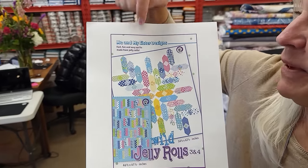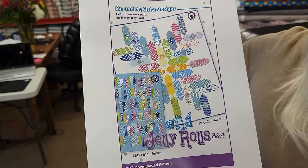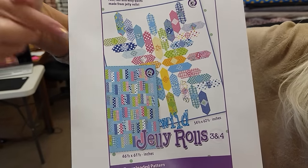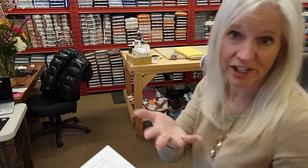It's from a pattern designed by me and my sister's designs called Wild Jelly Rolls. There are two quilts you can make from this pattern: Wild Jelly Rolls 4 and Wild Jelly Rolls 3. Number 3 is what we're going to make today.